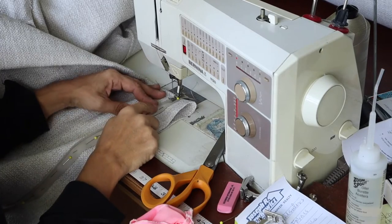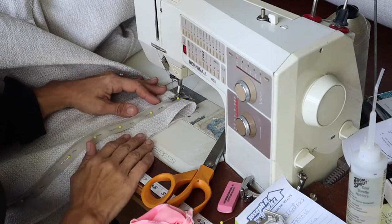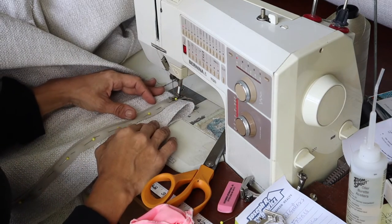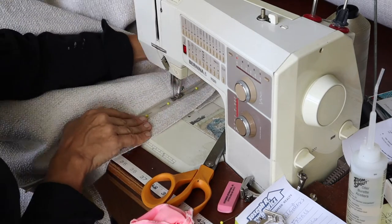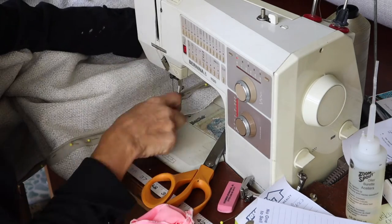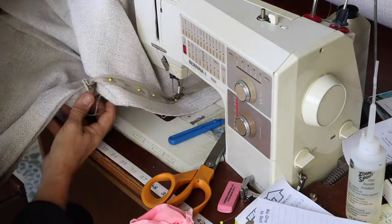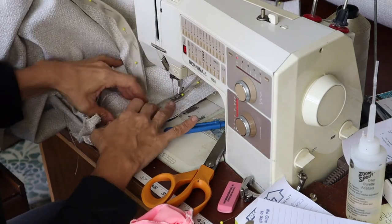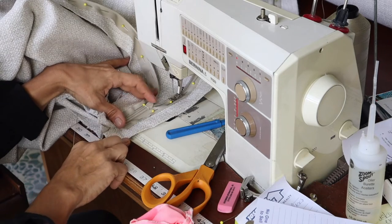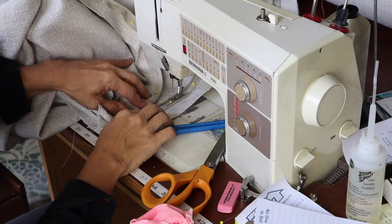Now I'm going to sew this. Using your zipper foot, you just sew down right next to your zipper teeth as close as possible. Now I'm up around the pull, and I will go ahead and sew around it, then open it back up and sew it in a little closer.